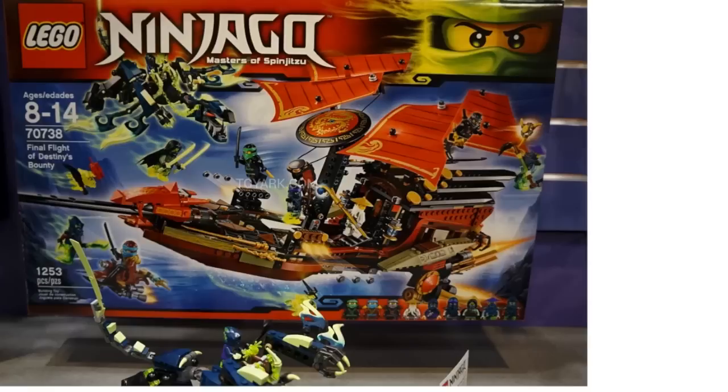Then there's a bunch of various ghosts, and what I would consider to be a teenage Morrow dragon there. The bounty itself looks pretty cool so let's take a look at that.